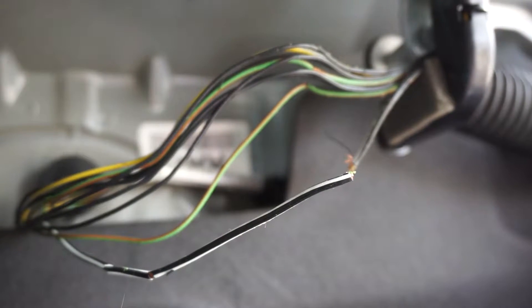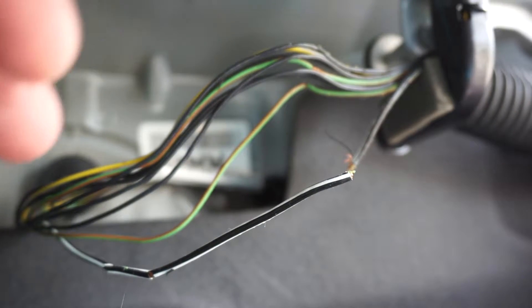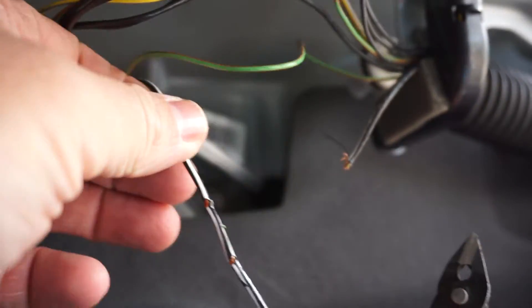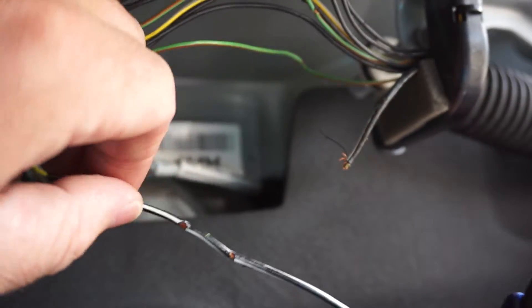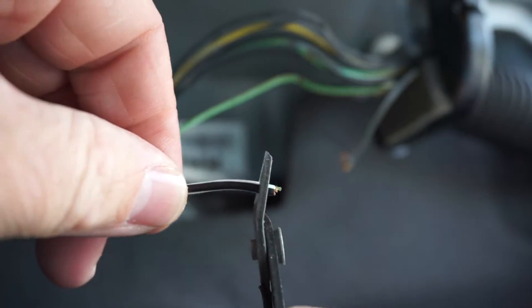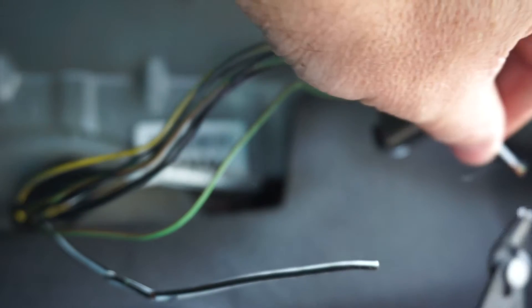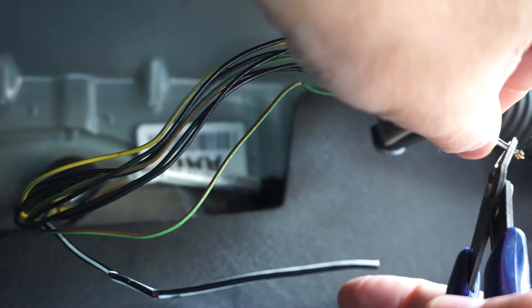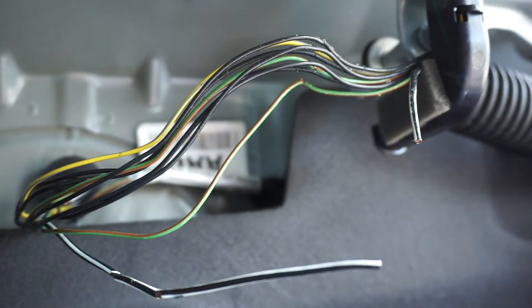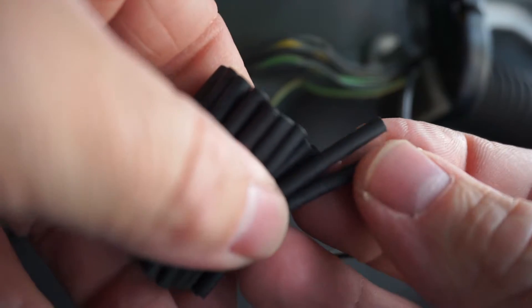I should probably start by unplugging the fuse — that is the smartest thing to do. But apparently I am more lazy than I am smart, so I'm just going to go ahead and start working on this. Let's cut this wire so you can have a good connection. Let's get me some shrink wrap — they got me some nice pre-cut black rolls of shrink wrap.